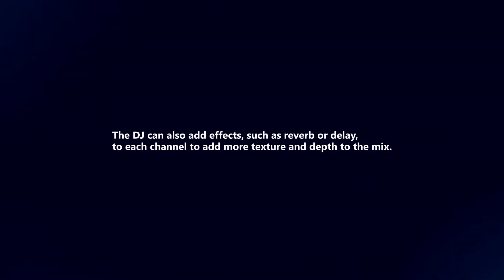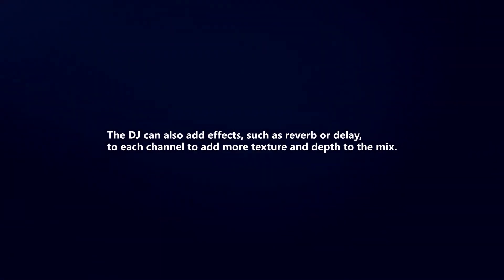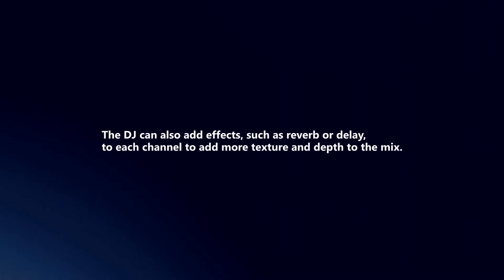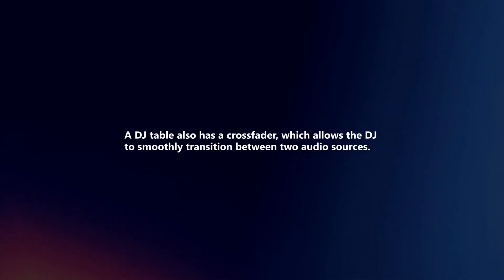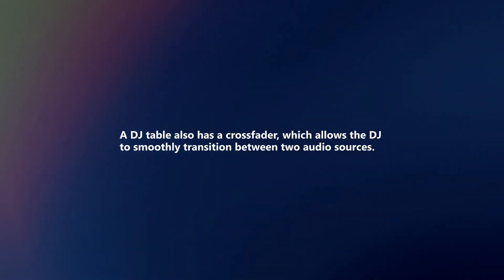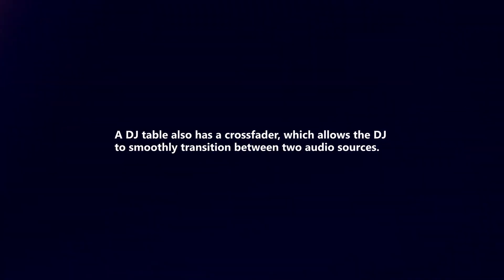The DJ can also add effects, such as reverb or delay, to each channel to add more texture and depth to the mix. A DJ table also has a crossfader, which allows the DJ to smoothly transition between two audio sources.